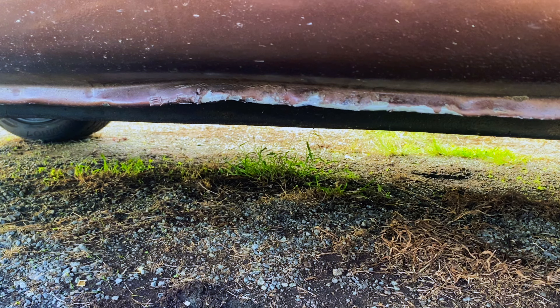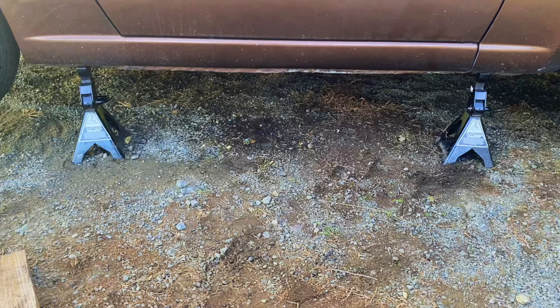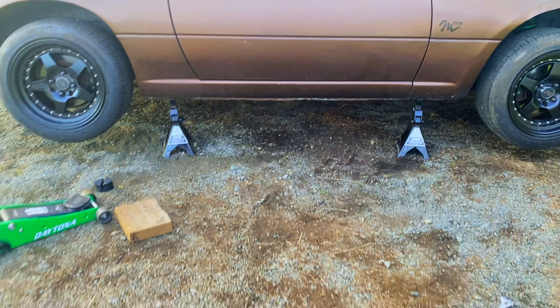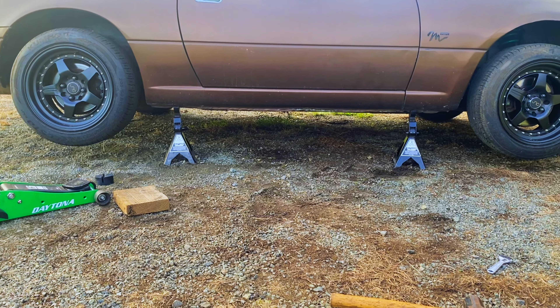So you saw we got the bend out of it — it's mostly straightened back out. And as you can see, the farther away we get, the better it looks. But if you have a weak pinch weld like this and you plan on still using it as a jacking point, which I intend to do, I would highly suggest buying one of these adapters.